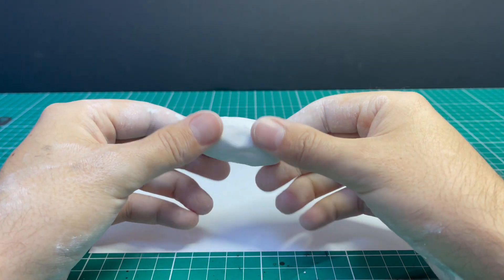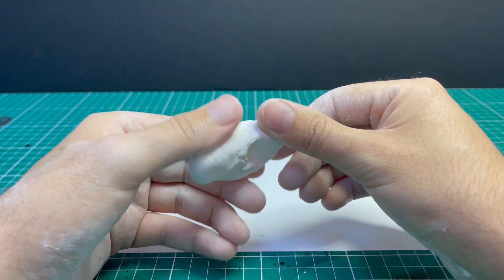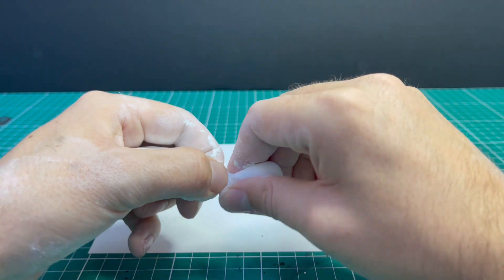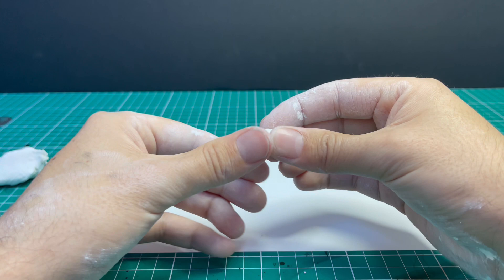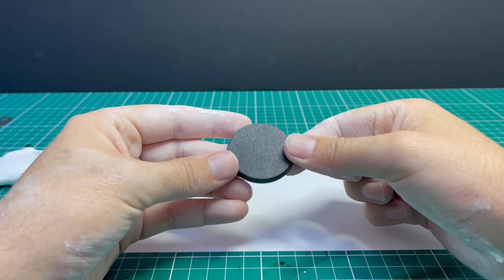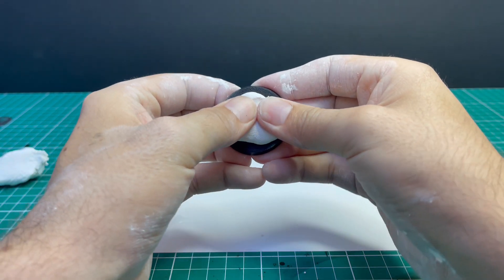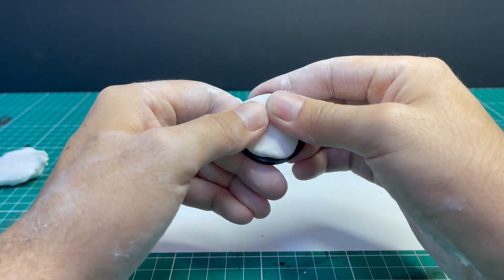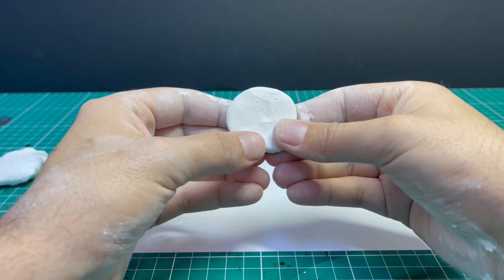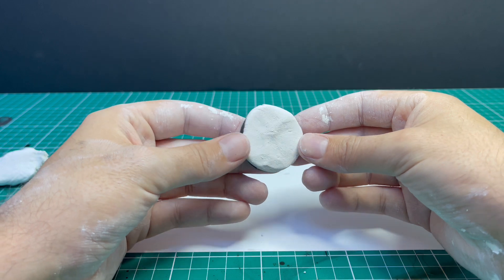Once the Milliput is ready to be used — as you can see it's a lot softer now — unfortunately your hands do get covered in Milliput doing this. You can wear gloves if you want but I didn't bother. All you do is pull off an amount of Milliput that you think will cover whatever base size you are doing. You will inevitably remove too much Milliput but that's fine. You then press the Milliput onto the base and squish it around until it is covering every part of the base.